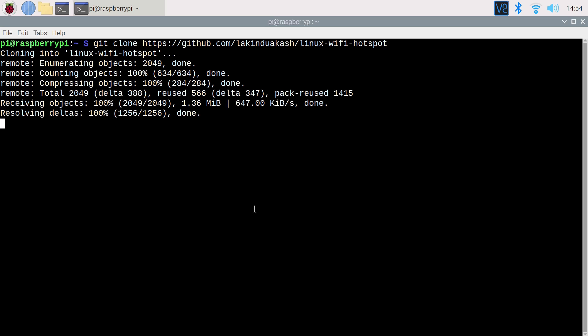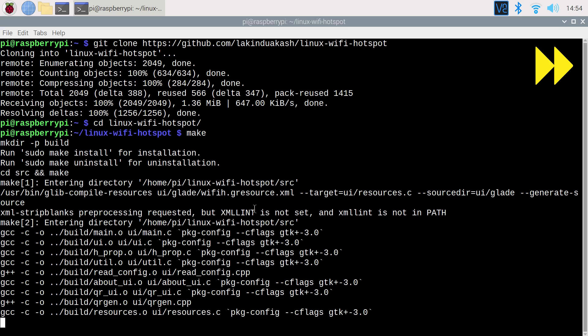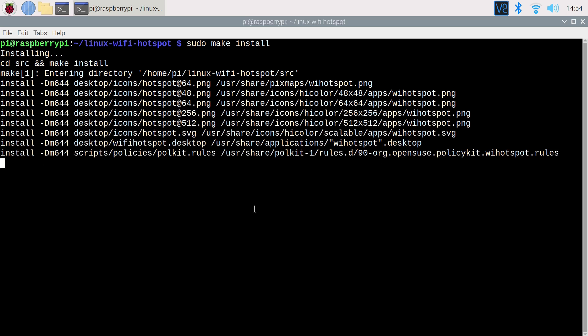Let's navigate to our new folder using cd linux-wifi-hotspot. Now we're going to build from source using make, and finally sudo make install.